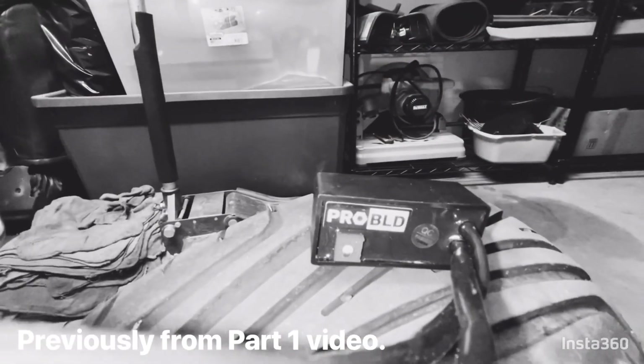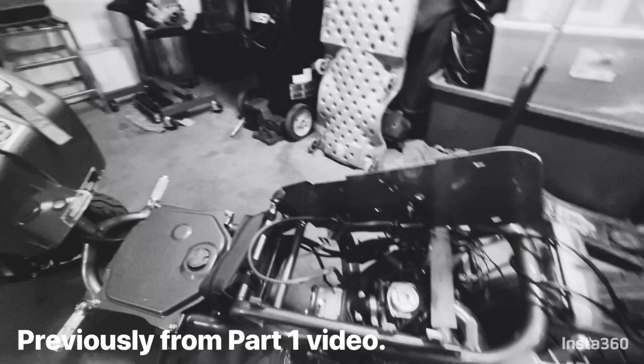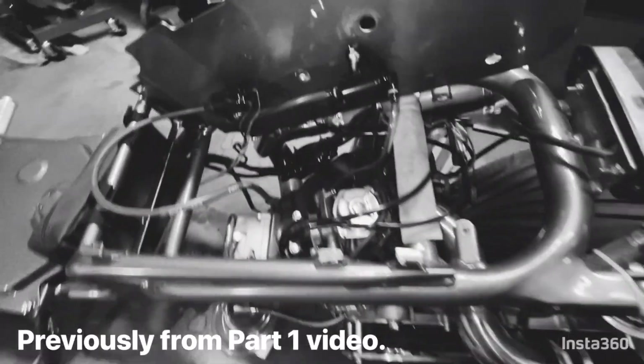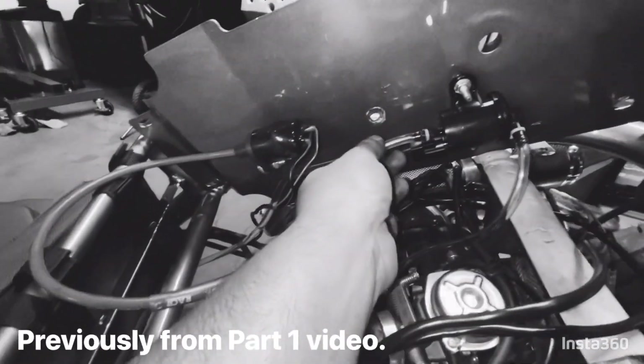You guys hear the chirping? Just fire it up. Hell yeah boys, that's super exciting. Can't wait to go driving now.